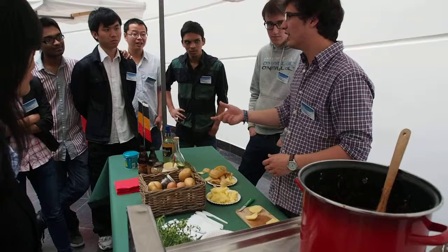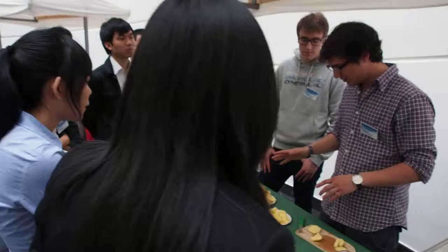Don't wash them. If you wash them, they won't become too crispy. That's really important.